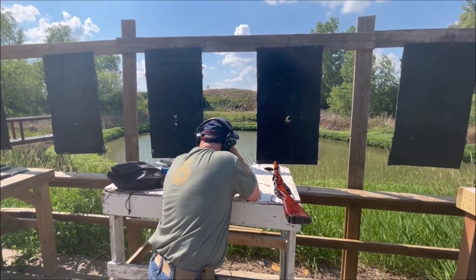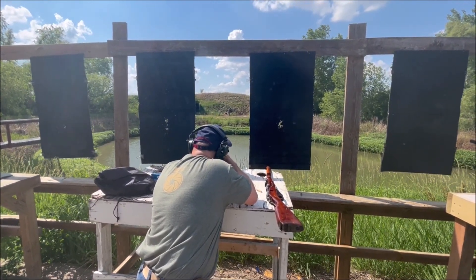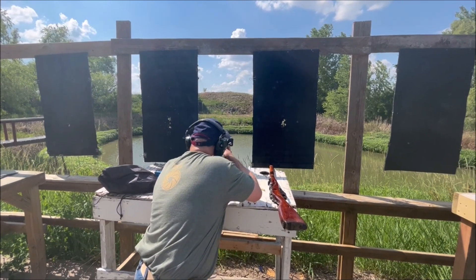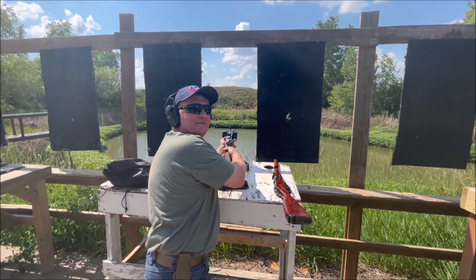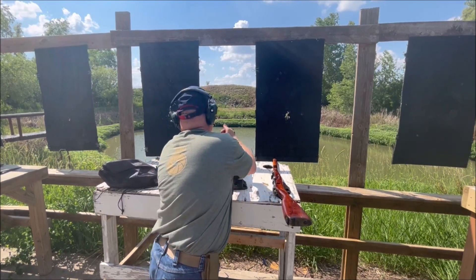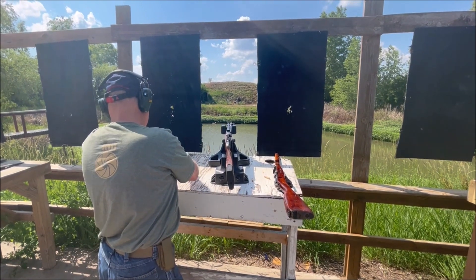Going for the big plate out there. Oh wow. Bury the front sight post. Bury it? Bury it. I'm going to say it shot to the right. I couldn't see it on camera — I was looking through the camera. Go ahead and shoot it again. Alright. I brought plenty of ammo.